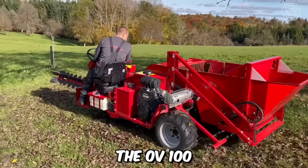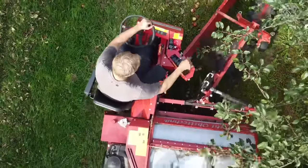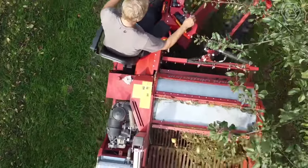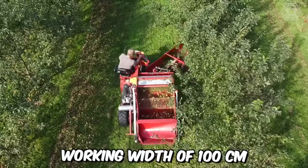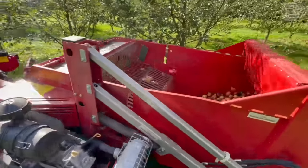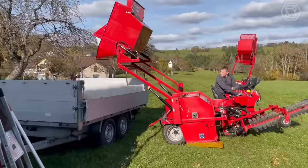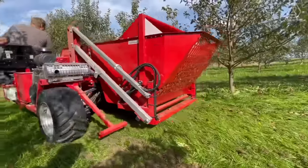The OV-100 is a self-propelled harvesting machine well-suited for medium to large farm plantations. This machine has a power of 23 horsepower and a working width of 100 centimeters. The model is equipped with a 700-liter hopper which, for loading, rises to a height of 2.5 meters. This machine has four-wheel drive as standard.